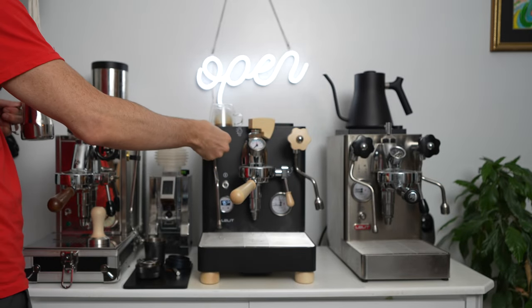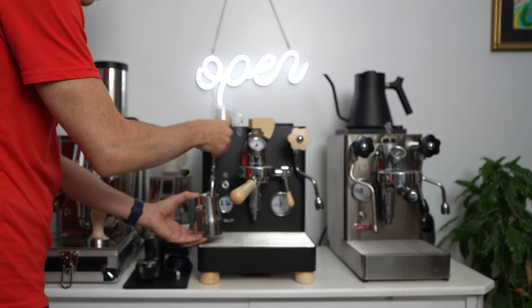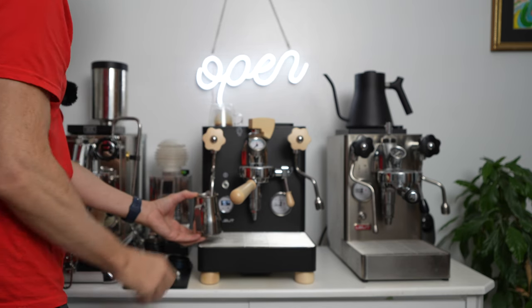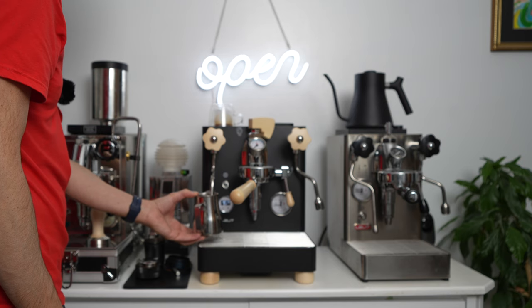I'm going to let off some steam and let's see how this thing steams. Come on — this is not my strength, but I do it. That's life. Don't always need to be the best; just need to do it sometimes. That's all.